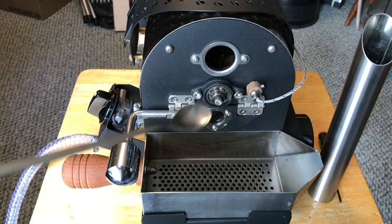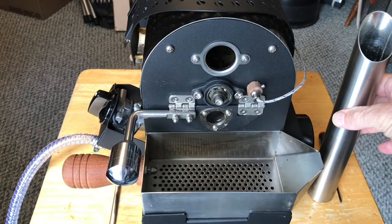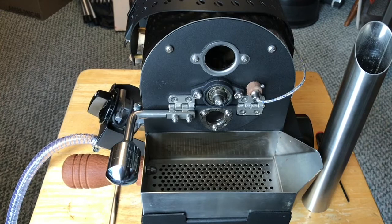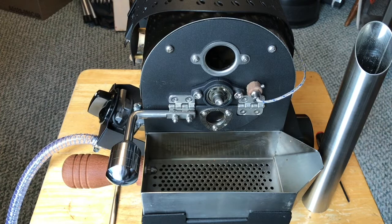Here is the charging tube — that's how the beans get charged. The tube holds about 170 grams of beans now, more than the previous edition. If you want to roast more than 170 grams, you would have to charge the tube twice.